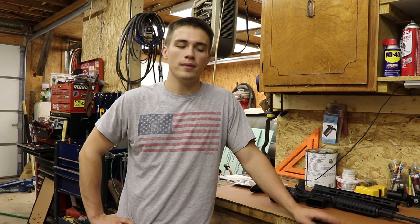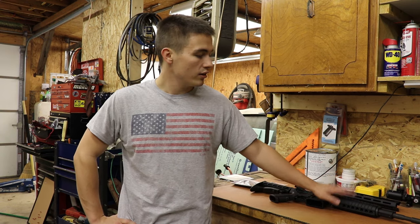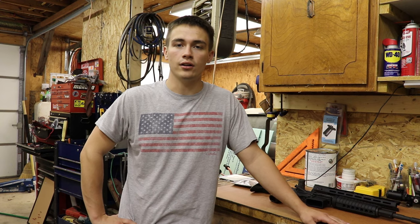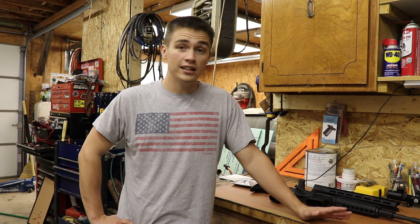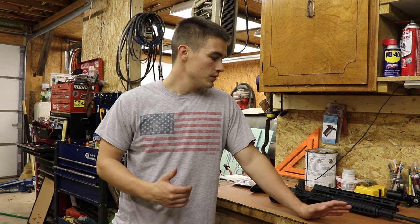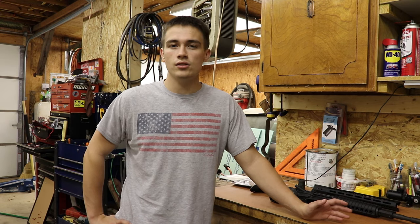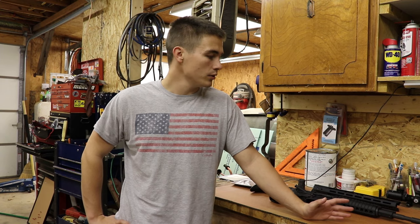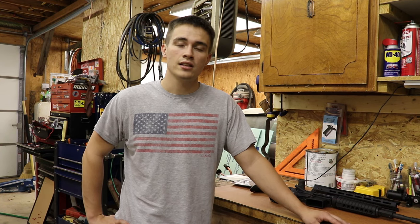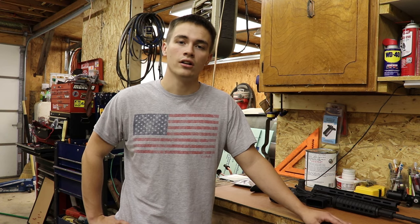Alright guys, what's up? Welcome back to my channel. Today we will be doing a full handguard swap on an AR-15, from the standard handguard to a free float handguard.